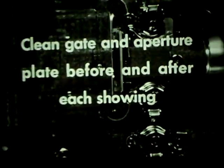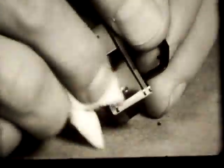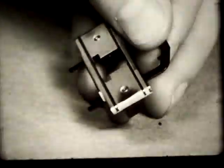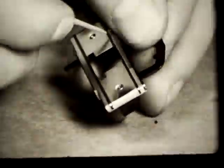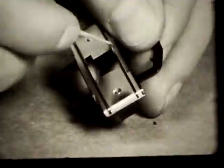Clean the gate and aperture plate before and after each showing because others using the machine may be forgetful. Let's begin with the gate shoe — grasp it by its metal frame and pull it out. Here is a highly magnified view of a gate shoe that has been neglected; don't allow yours to look like this. Clean it with a cloth, dampened if necessary — all surfaces should be mirror bright. Any hard substances stuck to the shoe are scratched off with the fingernail or a toothpick; never use tools for this. If these particles are not removed, they might scratch the film.